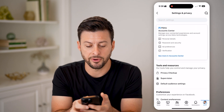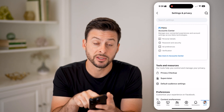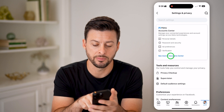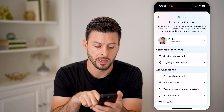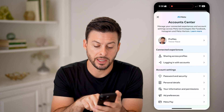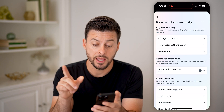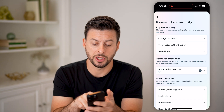You'll see at the very top is Account Center, which shows Password and Security. Tap on there and select 'See more in Account Center.' Under Account Settings, tap on Password and Security, then tap on Change Password.